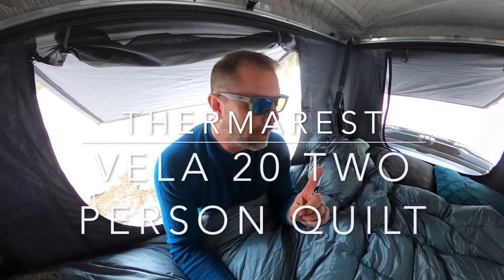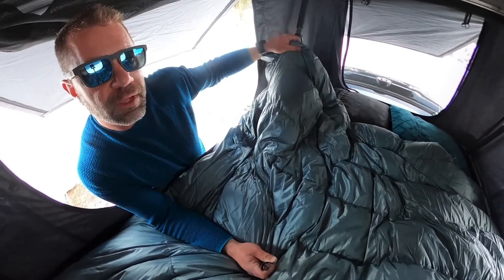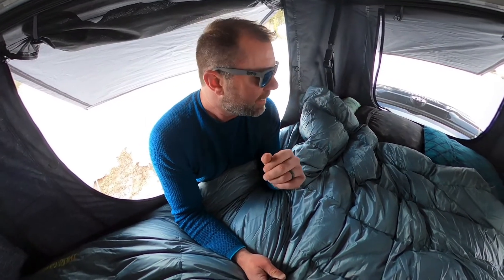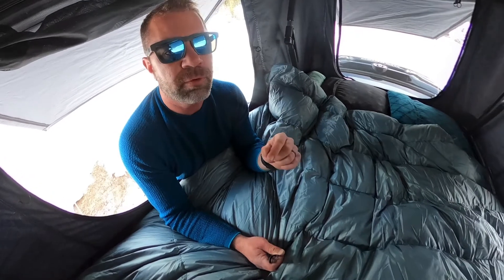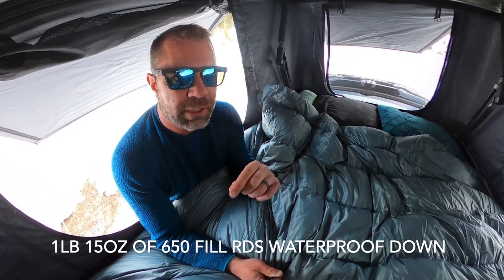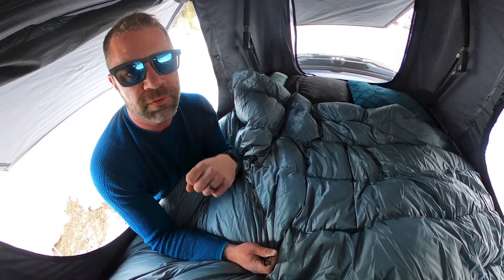Sean Sewell, Ingearmer.com. This is a Therm-a-Rest Vela 20-degree two-person quilt. We've done a review on the two-person Vela 32-degree quilt — love that thing. Great for summertime camping for two people and our two dogs. This 20-degree version has almost a pound more of that 650-fill Nikwax-treated hydrophobic RDS down, which means it's got almost two pounds of really good, high-quality waterproof down.